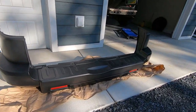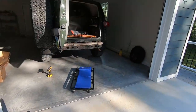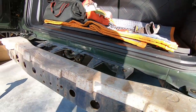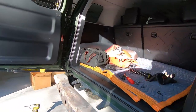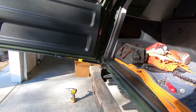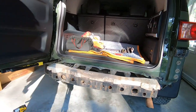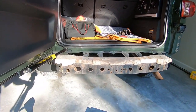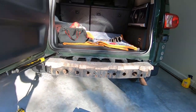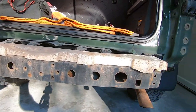With the stock bumper out of the way — and we will have to remove that lower valence again — you can see we just have a little bit of foam up here and your rear crash bar. This is a great opportunity to go ahead and clean this up. Luckily I don't have a super rusty FJ. A lot of these are pretty rusty, so now would be a great time to get all that cleaned up. You can see a little bit of dirt in there, but now while you have all this out of the way, it's a great time to clean everything up.